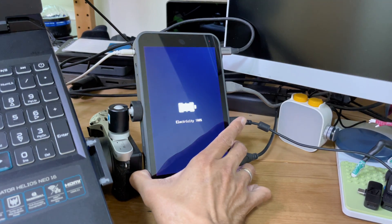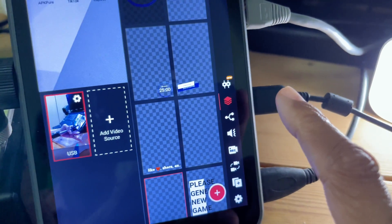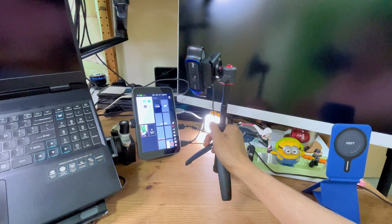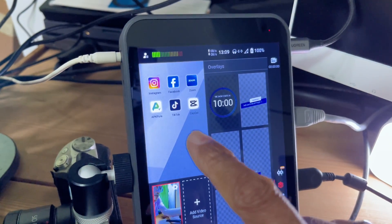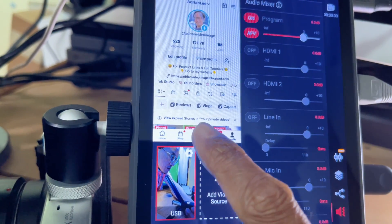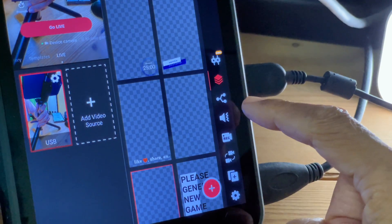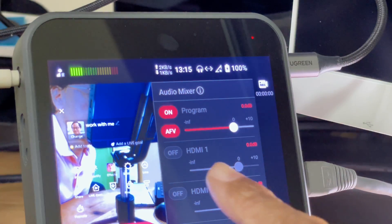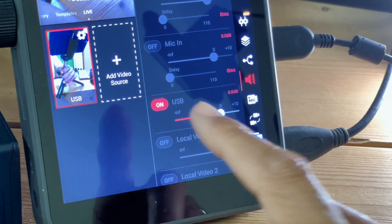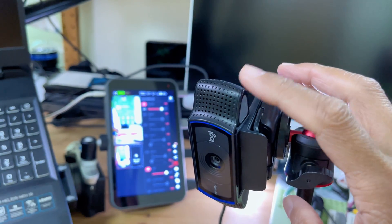I will first turn on the YoloLive in-stream. The video input source is already connected via the USB port, which is the Logitech C920 webcam on a mini tripod. Next, I'm going to open the TikTok app on the YoloLive in-stream and choose the live stream mode. I will then go into the audio panel, turn off audio follow video, and make sure that USB audio source is turned on, which will be my voice picked up by the mic on the Logitech C920.